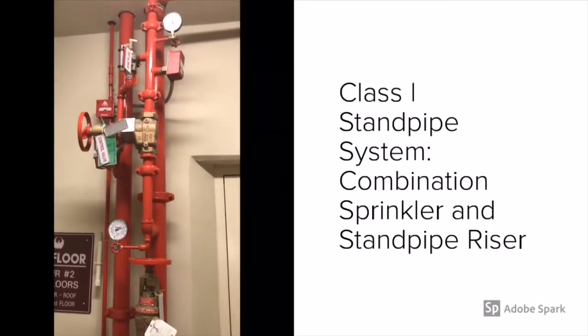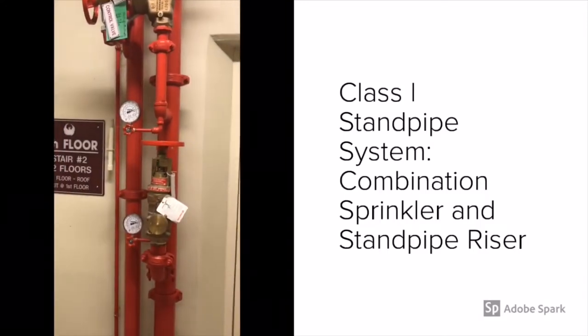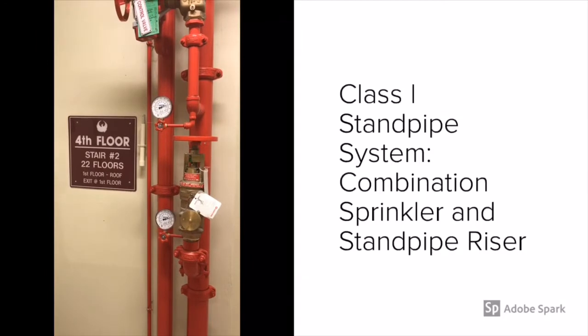Standpipes are designed for 500 gallons per minute in the first stairwell and 250 gallons per minute in the second, and then you add on top of that the sprinkler system demand.